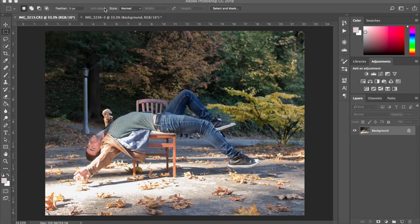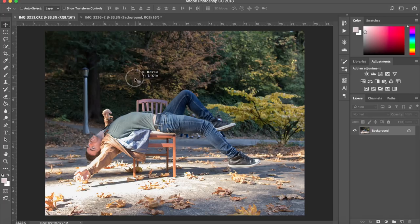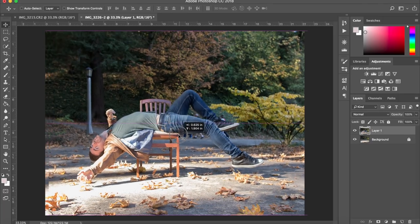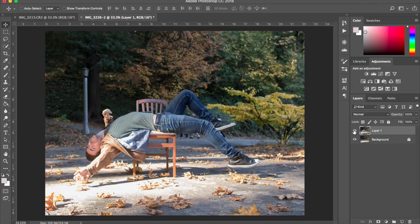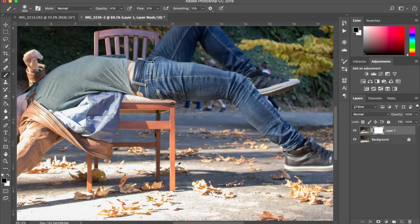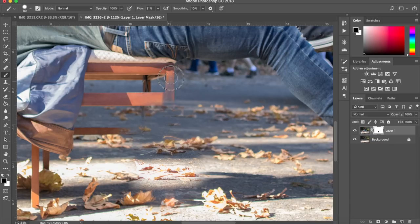Okay, here we are in Photoshop. What we want to do is put the subject into the background layer. There are also some people in the background that we can erase very easily. We're going to click and drag and place the subject, then readjust. Now create a layer mask, get the brush tool, and make sure it's set to fully black. It's just a matter of painting over what you don't want in the photo — in this case, the chair.